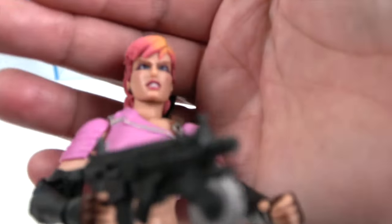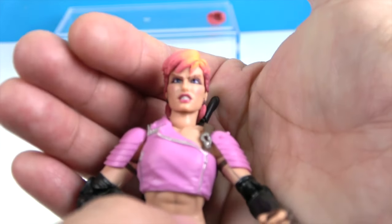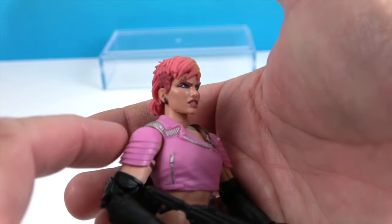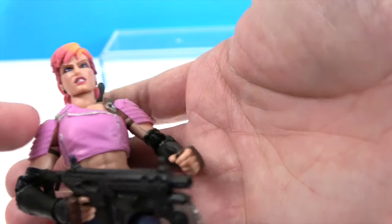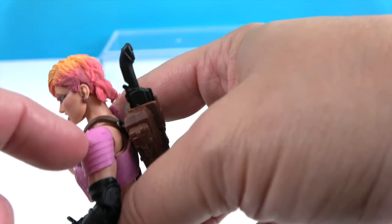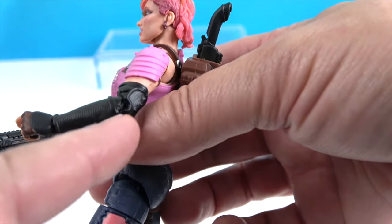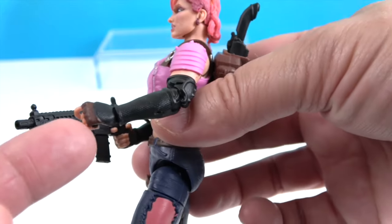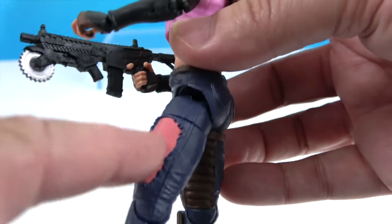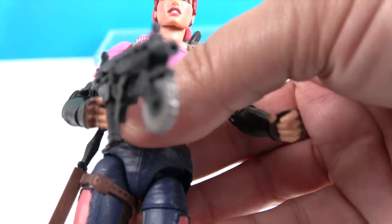Let me show you her facial sculpt — she does look rather angry. Look at that angry face! She's got spikes on her shirt going down, a zipper on each side. She's got layers — almost like armadillo shoulder armor — and then black arm guards going all the way up to her elbow, with fingerless gloves and a little bit of brown in between. She's got some more pink in the pattern on the side.